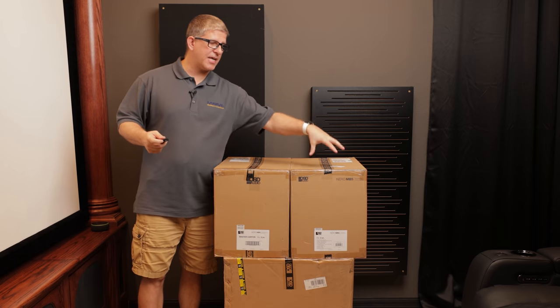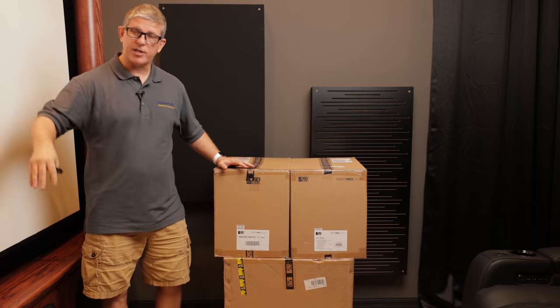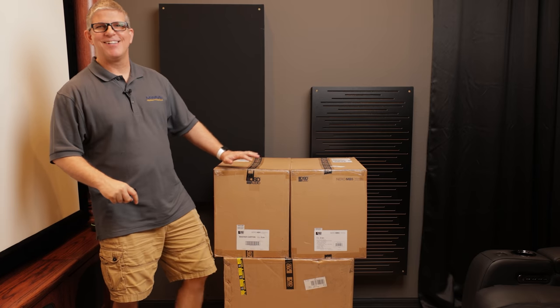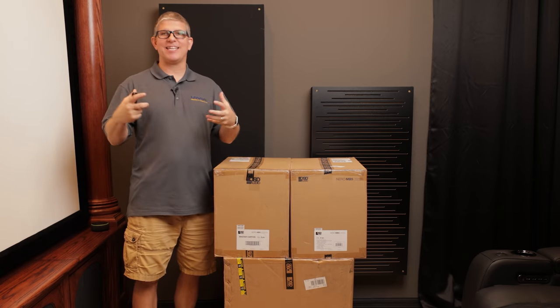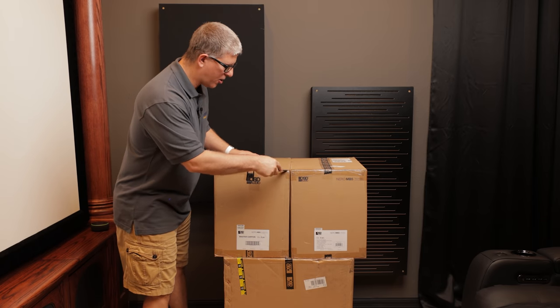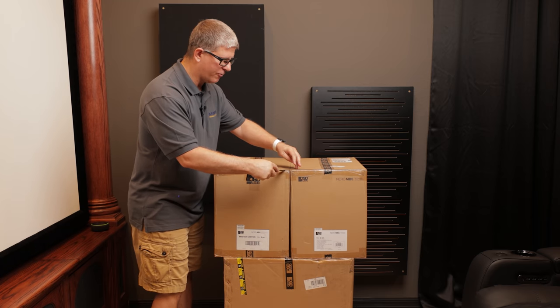I'll also take this two-channel setup — the passive speakers — hook them up here in the theater room to my setup, connect that Travoce 15, and we'll see how that sounds and probably do some demos on home theater and music as well.